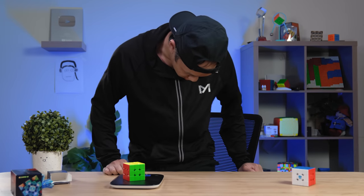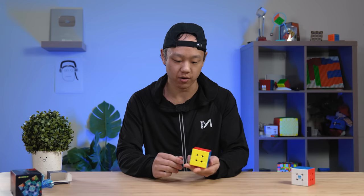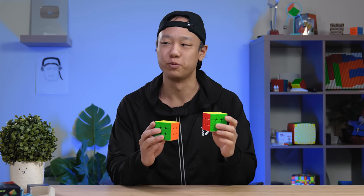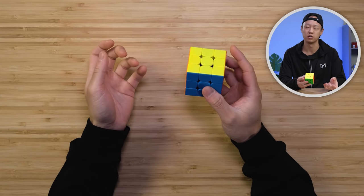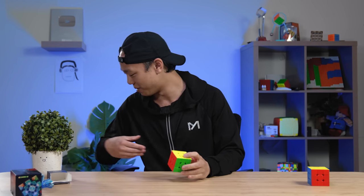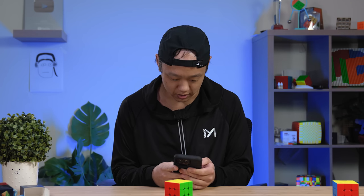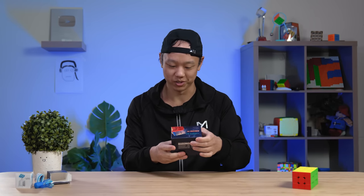71 grams — a little heavier because of the additional magnets, but 71 is still quite light. We're in a good place. It's just these cubes are super, super similar. This one's $25.99, so there is an $8 price difference. That's pretty steep for a magnet kit that you can buy at the Cubicle for $4.99. So I guess you're paying for the labor. These cubes are very, very similar — we'll go on to the next one.